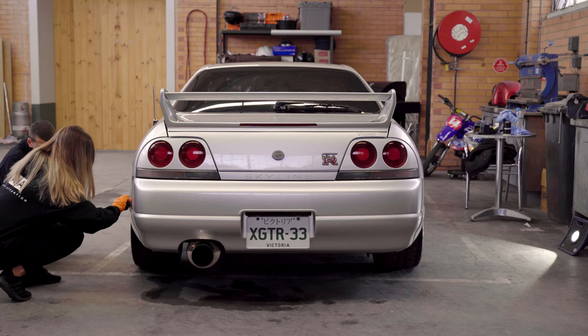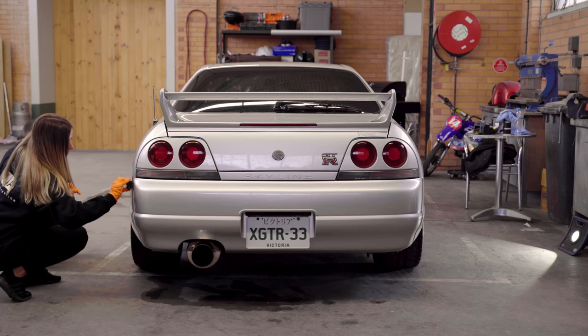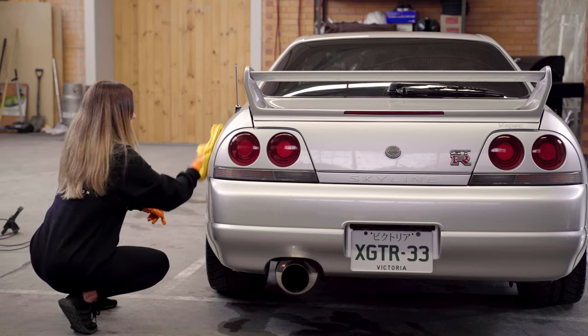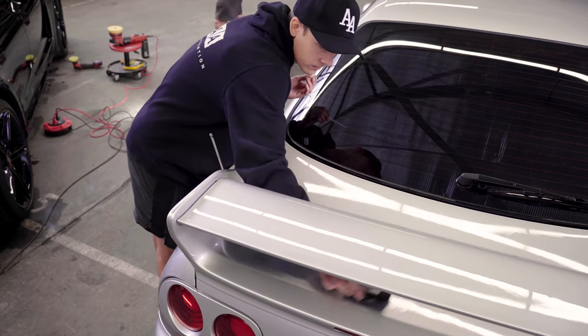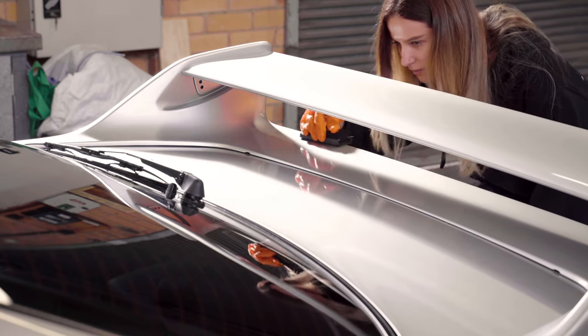Lots of people ask what's the difference between paint protection film and ceramic coating. Paint protection film, or PPF as it's most commonly known, is a clear vinyl that goes over the top of your paintwork and is predominantly there to stop stone chips and scratches from occurring. Ceramic coating is a clear liquid applied to your car and is predominantly used to keep your car cleaner for longer and keep the overall condition of the car newer for the life of ownership.